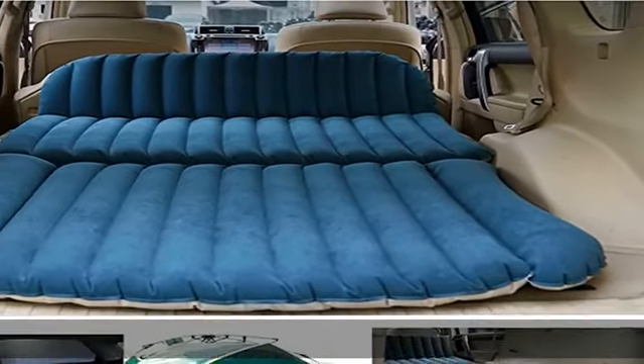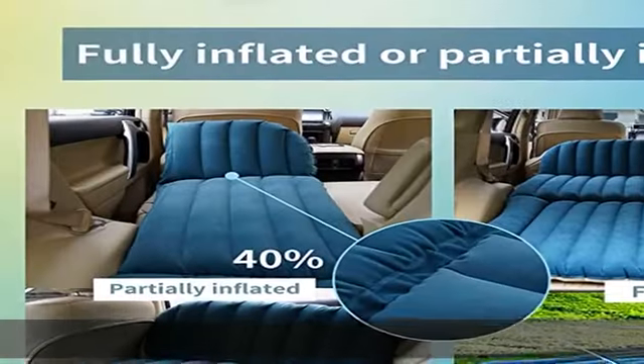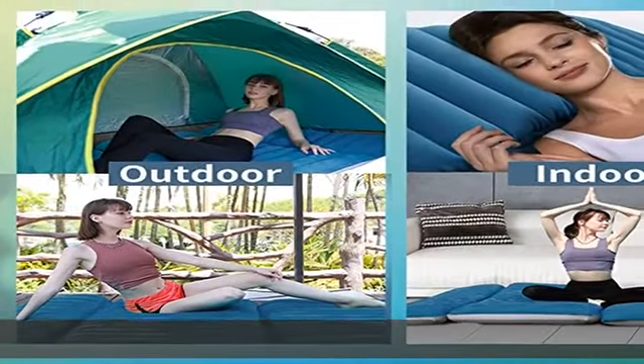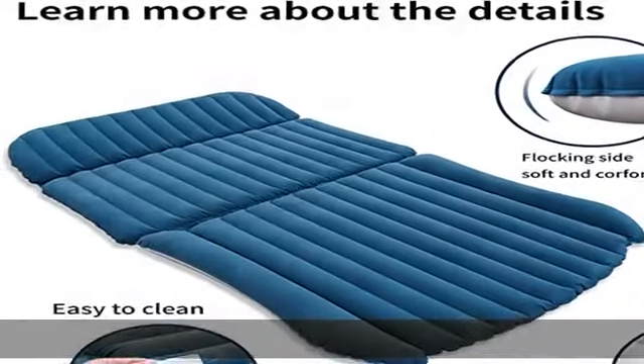KMZ SUV air mattress, color dark green and off-white. The KMZ SUV air mattress is made of high quality thick flocked PVC. It is skin-friendly and environmentally friendly, protecting the environment while ensuring a pleasant journey.